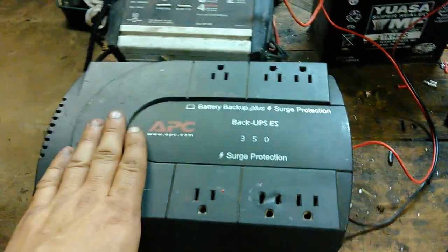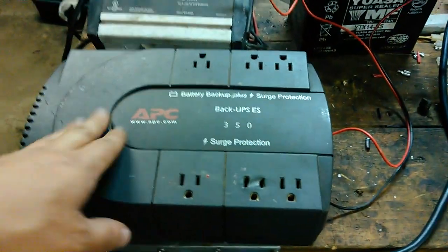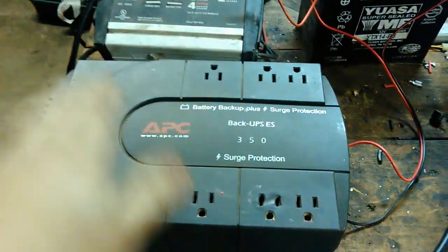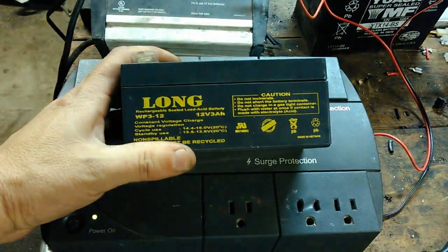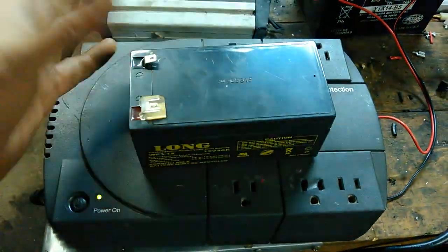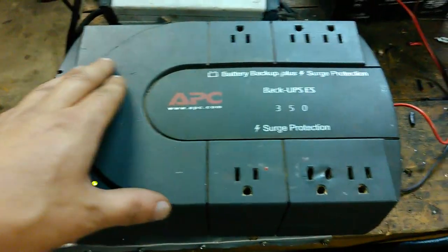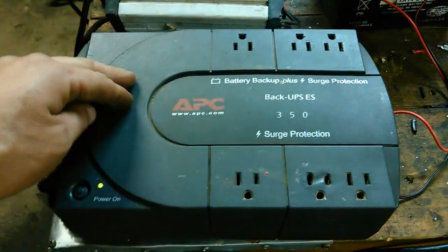When I got home, plugged into the wall, all it would do was beep, and if you unplugged it, it didn't work. So I pulled the battery out and tested it — it only had two volts, so I knew that was bad. I then powered it on with the battery unhooked, it didn't beep, it came on, stayed on, and all the outlets worked.